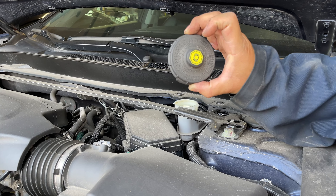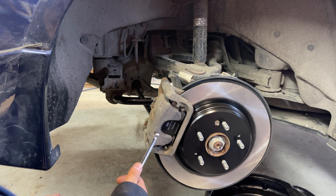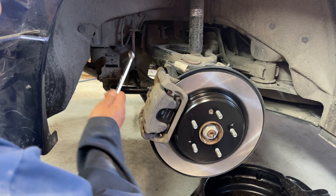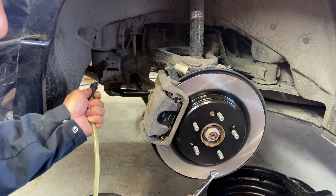It doesn't technically matter which side you bleed first since we haven't opened up the braking system. The purpose of bleeding is to pull any old fluid and potential air bubbles — introduced by pushing the piston back — out of the brake lines. Air in brake lines is really bad. For a manual bleed, hook a tube submerged in brake fluid to the bleeder valve, open it, and pump the fluid about 10 times per side. In this case, a vacuum bleeder will be used to make things easier for a one-man job.